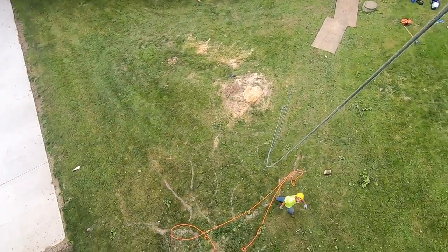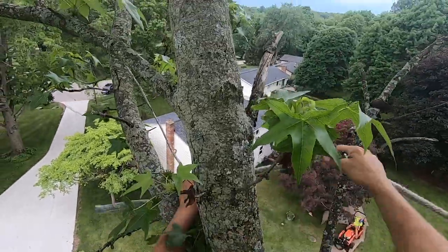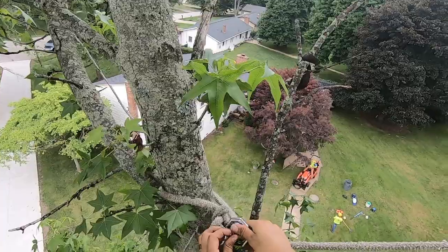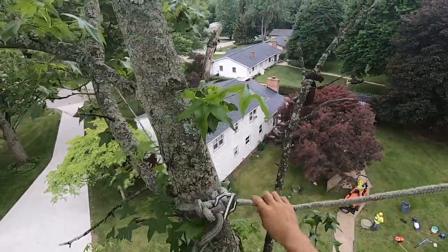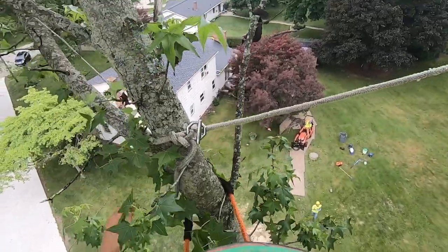Beautiful! Absolutely beautiful! Alrighty, there we go. I'm going to come down and move my lanyard below that dead branch and then cut it.